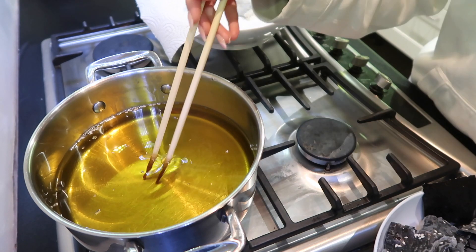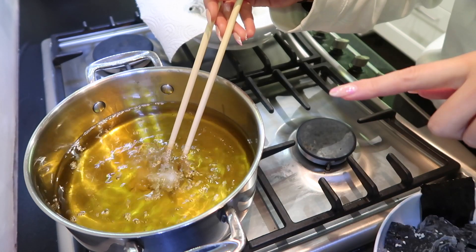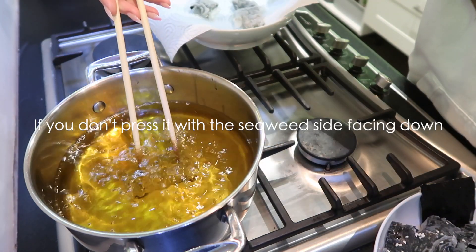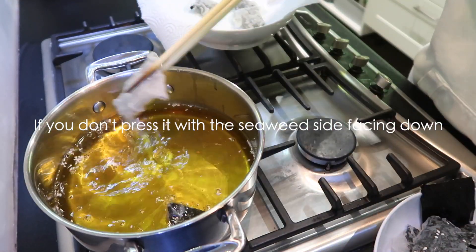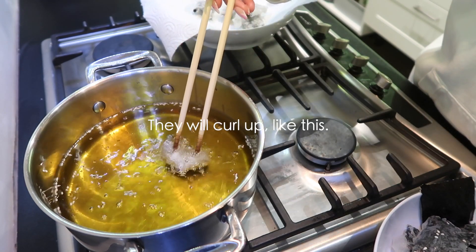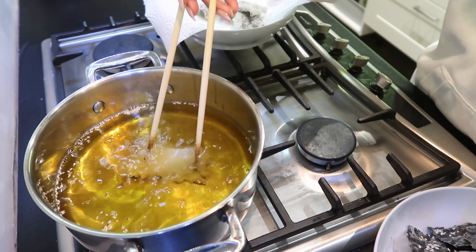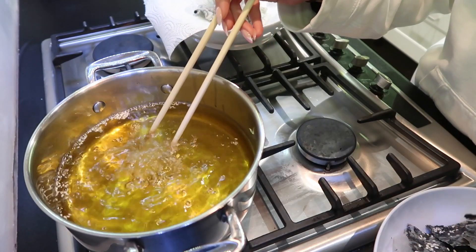I think the oil is hot enough now, so I'm going to put the seaweed in. I like to face the seaweed down and then push it down like this. That's what happens if you don't push it down — it won't cook evenly.